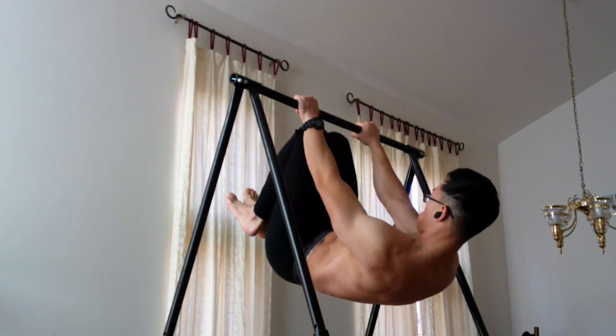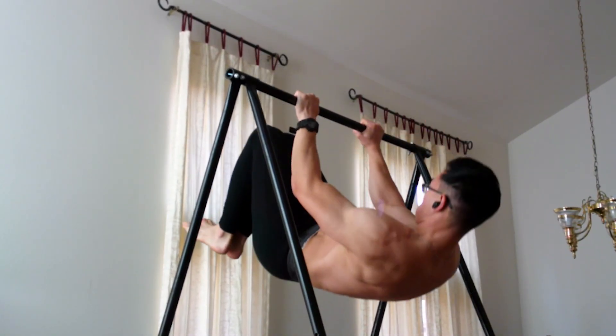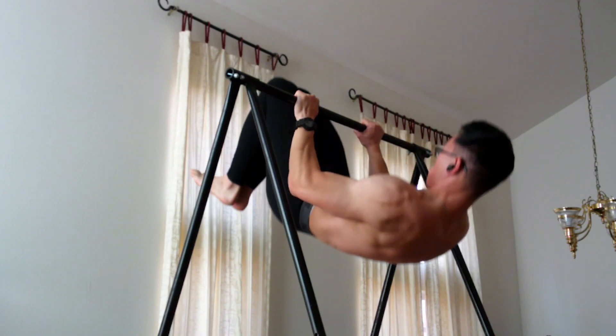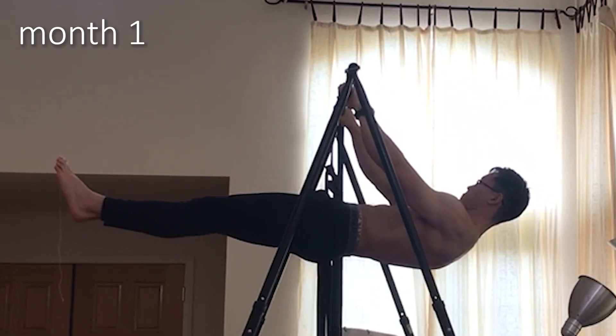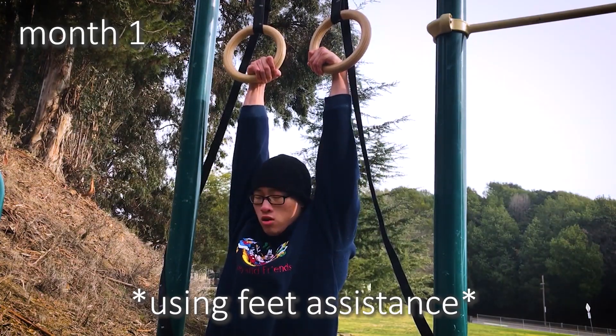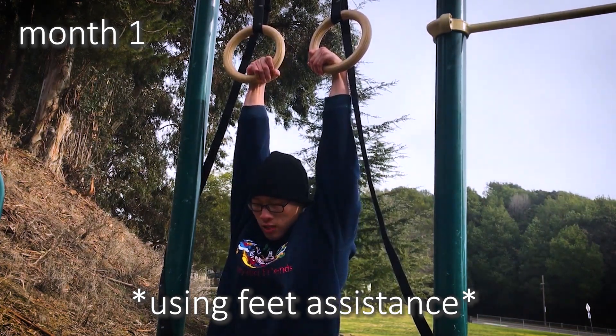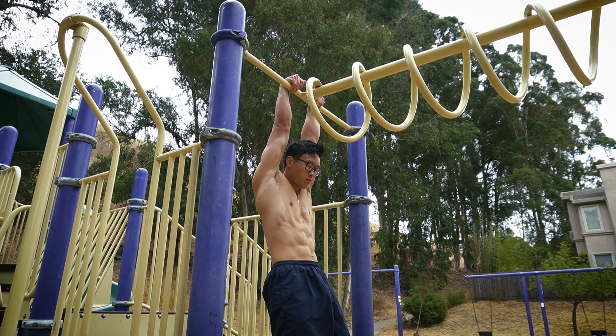When I first incorporated front lever pull-ups into my routine, I only started with several sets of tuck front lever pull-ups, once per week. My goals at the time were to get better at the regular front lever and to work on my chin-ups. Even in the tuck front lever pull-up, I wasn't that strong because my false grip was lacking. So I added false grip dead hangs to the end of all my upper body workouts for two to three sets of 30 to 45 seconds. This exercise is super helpful because a strong false grip makes the front lever pull-up easier, and I still do these to this day.